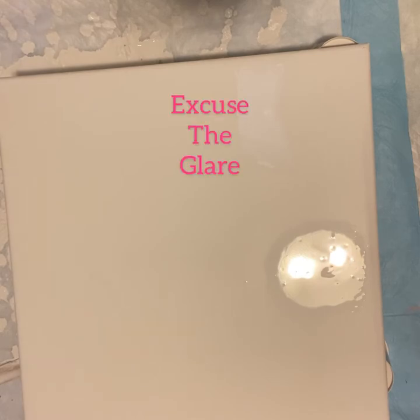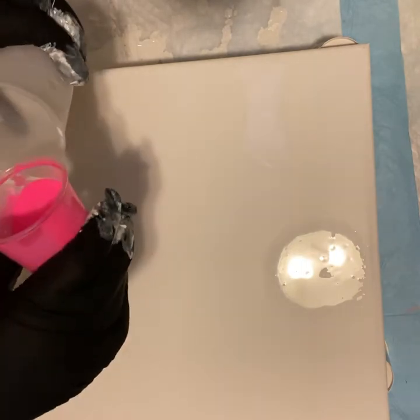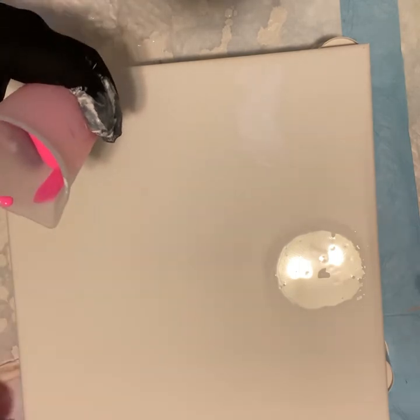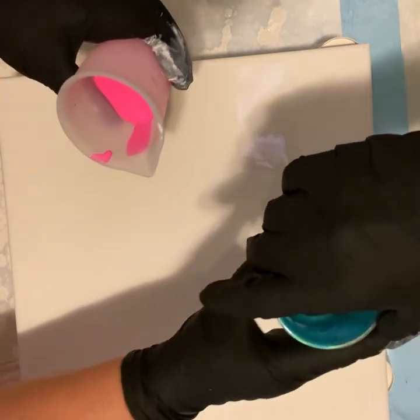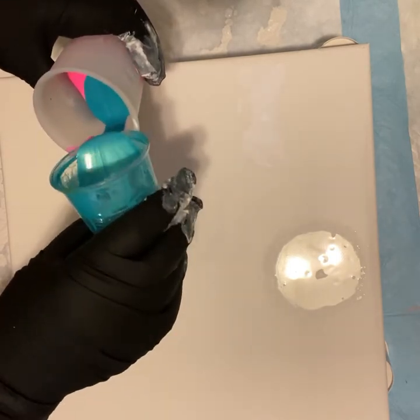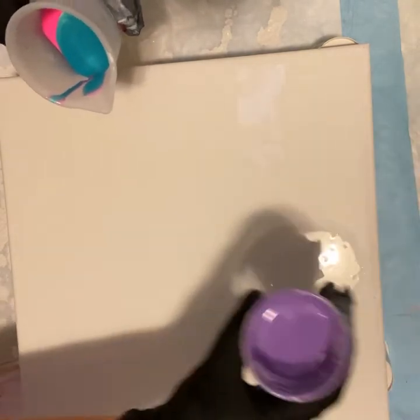Rachel wanted to do a pearl pour, and she picked all those springy Easter colors for us today. What we're going to do is put them all in this little cup here, and then Rachel is going to pour that down in the middle. That was the fluorescent pink, and this is the iridescent blue.